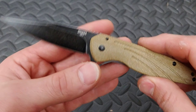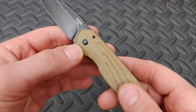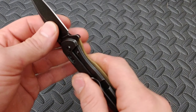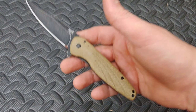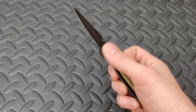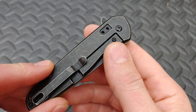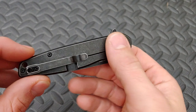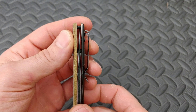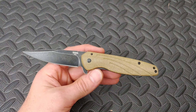Let me get this to the side. You can see the name right there — the Shikra. Very nice micarta; I love this kind of micarta, it actually gives you some texture. This thing is super lightweight. This is titanium on this side. You see the lock bar insert right there, the reversible pocket clip, nice deep carry pocket clip — plenty of room, nice and centered.